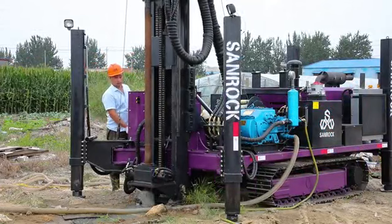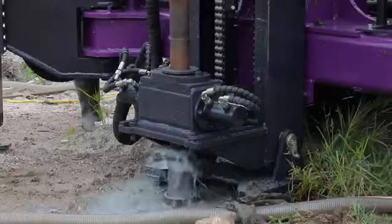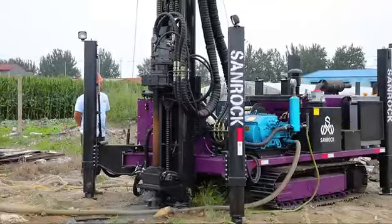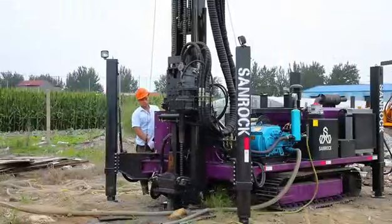The hydraulic system has good performance and high reliability. Sanrock Core Drilling Rigs have met the requirements of various drilling technology. The speed range can be able to adapt to the optimal drilling regulations.